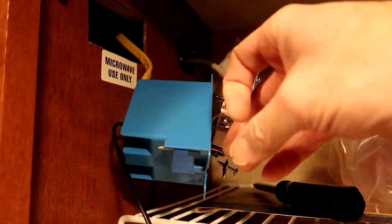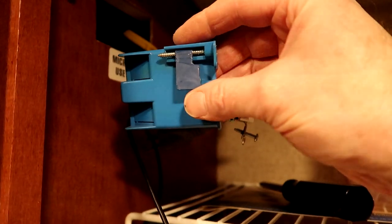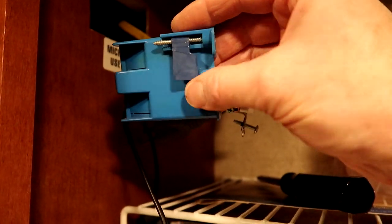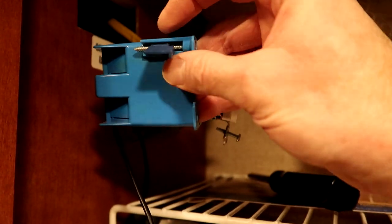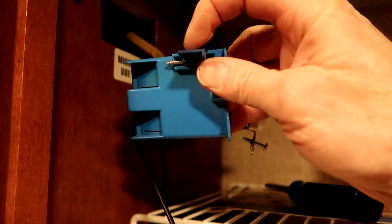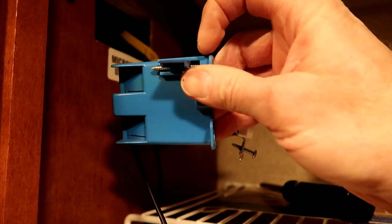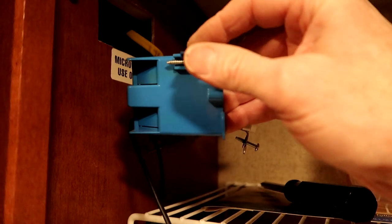Here's a quick shot of the box pulled out of the cabinet, showing the little side wings. As you tighten the Phillips screw it flips the wing up, and the tighter you get the screw the more it moves that wing toward the front of the box, sandwiching it against your mounting surface to hold it secure.